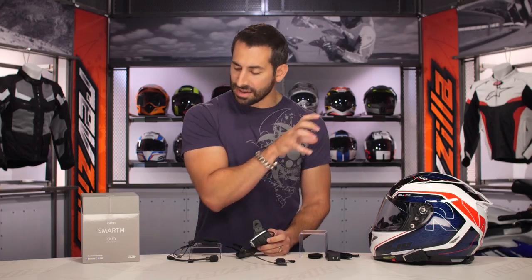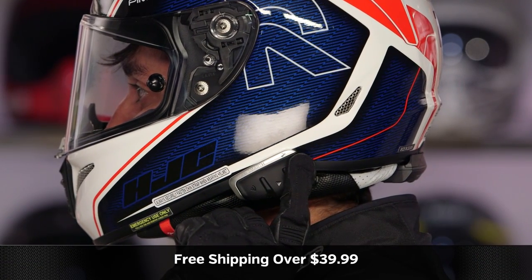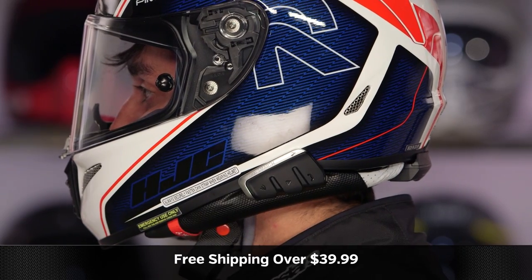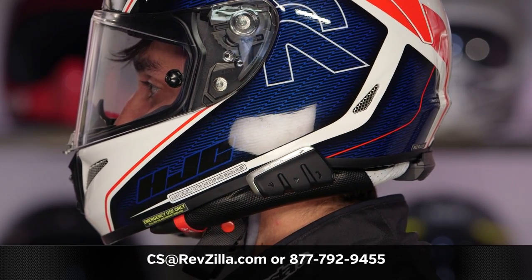The next step is to click the info button on your desktop or mobile device and visit the product detail page at RevZilla.com for the Smart H — read other rider reviews, you shouldn't just take my word for it. We ship free over $39. If you want to talk to a gear geek, see us at RevZilla.com or call 877-792-9455. Thanks for watching, remember to subscribe to RevZilla on YouTube to stay up to date with our opinion on the latest in the moto universe. I'm Anthony — we'll see you next time.